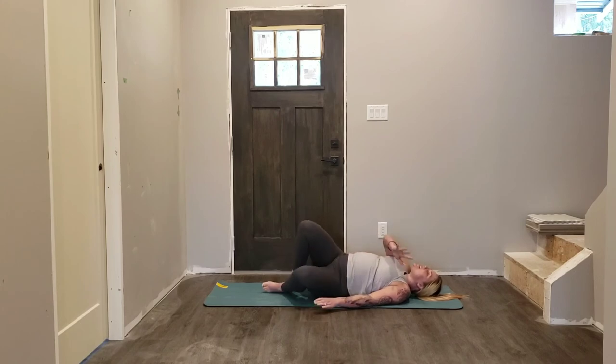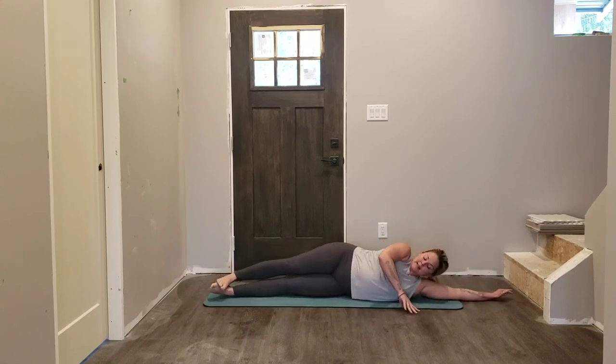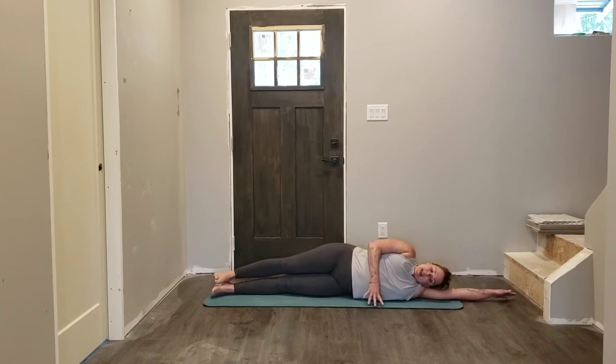Rolling over onto one side, extend both legs out onto the mat nice and long, and just take a look down — make sure your body's in one long line. Head relaxes on your upper arm, this hand can either come onto your top hip or right in front of you to help with your balance.